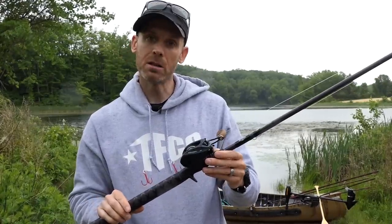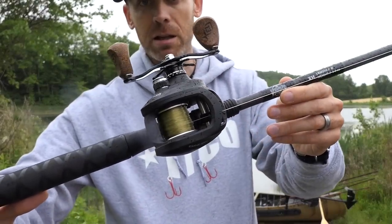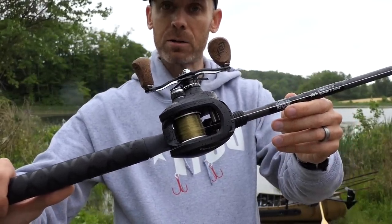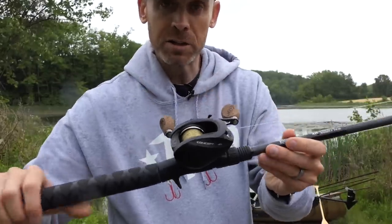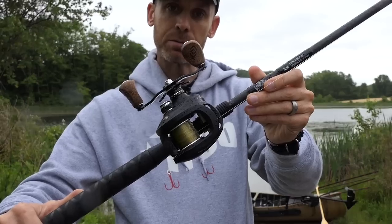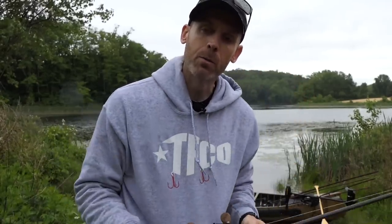The 13 Fishing Concept A3 is a valid option for all big bait anglers as well as inshore fishermen — in an exceptionally small, low-profile, 300-sized reel for pursuing those larger fish. Thank you so much for watching, and if you have any questions on anything, please leave them in the comments below and I'll be sure to get back to you.